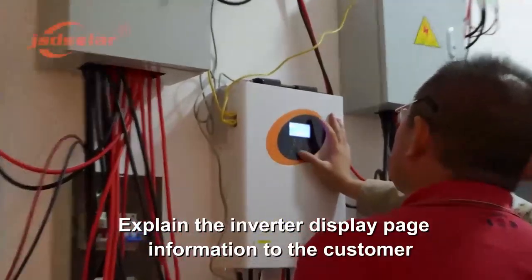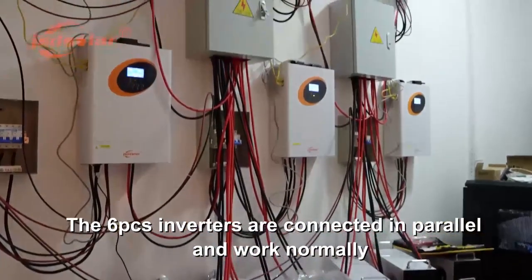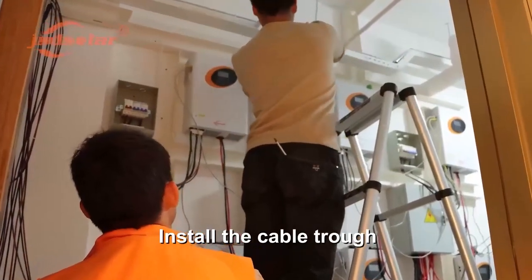Explain the inverter display page information to the customer. The six PCS inverters are connected in parallel and working normally. Turn off the switches of the inverter and the battery after that, then install the cable trough.